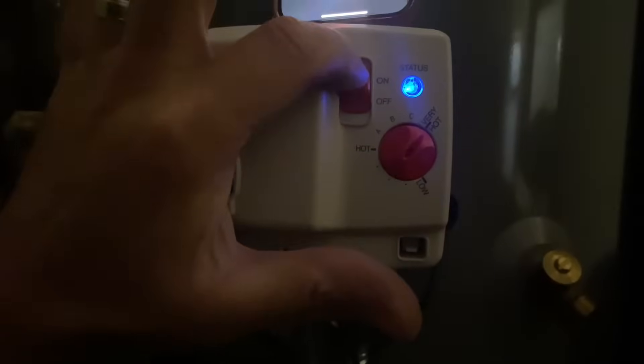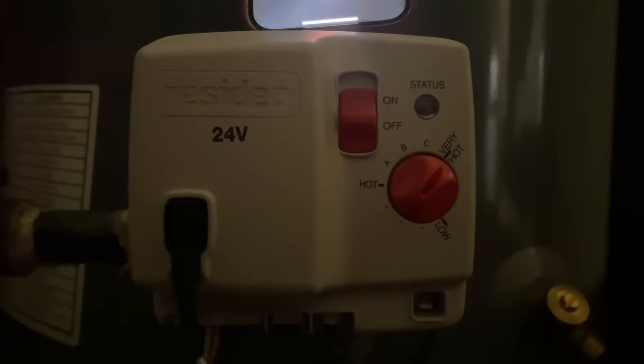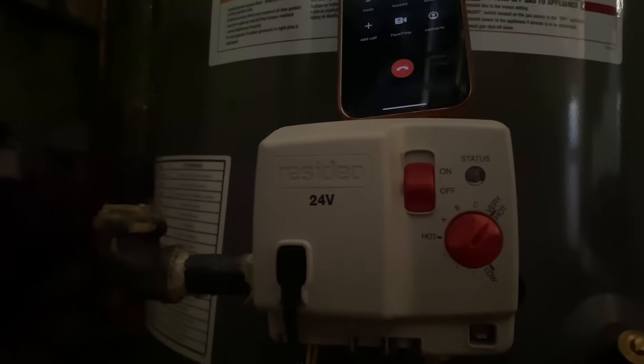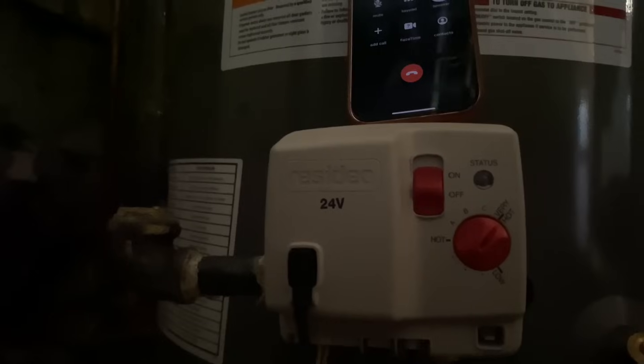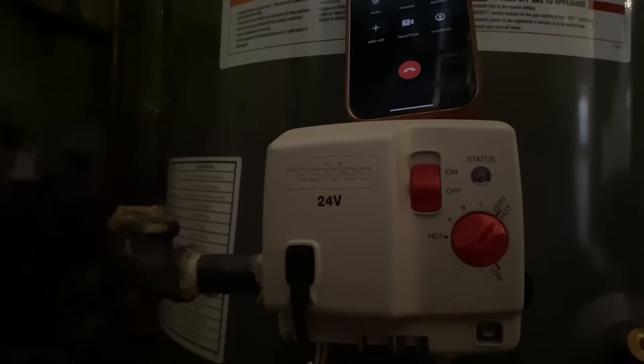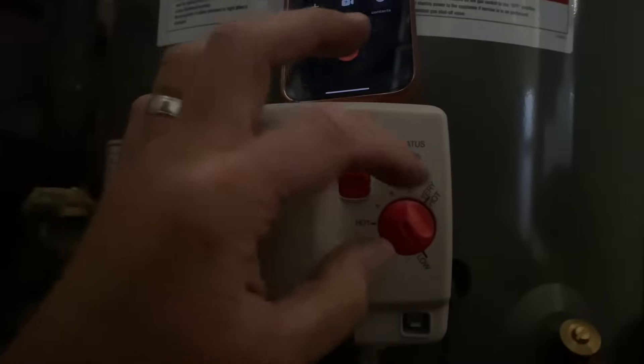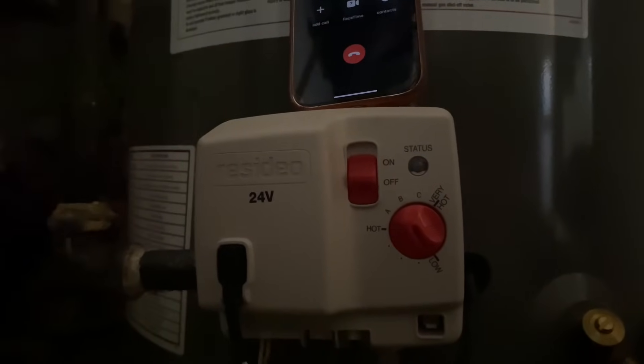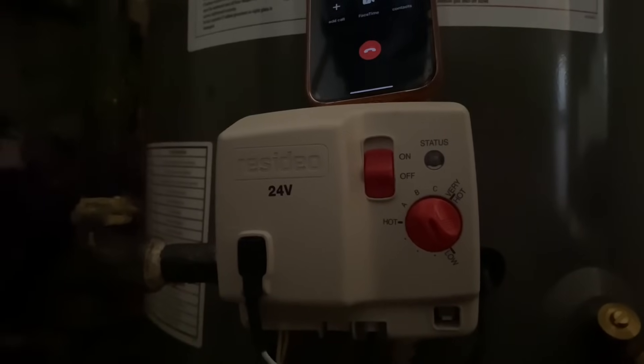I wonder if they ever reset it. Turn the switch to off and then unplug it. While we plug it back in, turn the valve to the on position and go from low to very hot seven times. How many times? Seven. So from low to very hot seven times. Low is all the way counterclockwise and very hot is all the way clockwise. So we're going to start with the switch off, turn it on — the dial starts at low, go to very hot, and do that seven times.